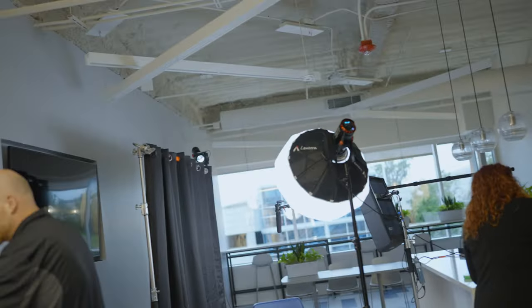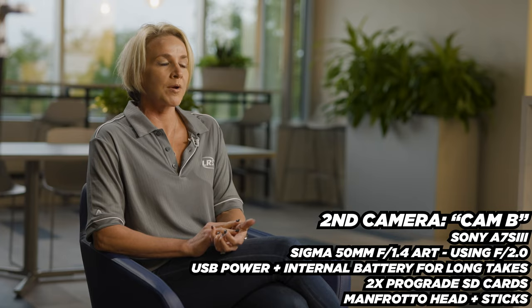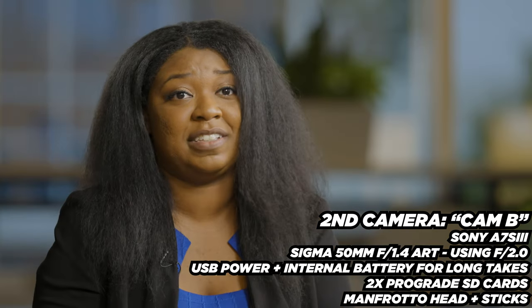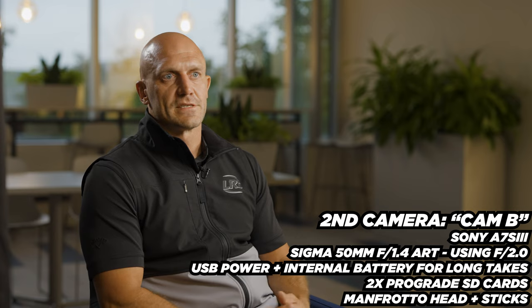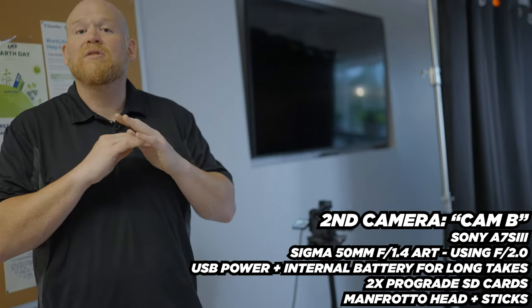Over here we have a monitor set up for the second camera so I don't have to keep getting up and making sure everything's in focus. The B-cam over here is getting a 45-degree angle, and this is to make sure that I can cut back and forth between the interviews — if someone messes up or says 'um,' I can cut that out and just cut to a different angle and it looks flawless.